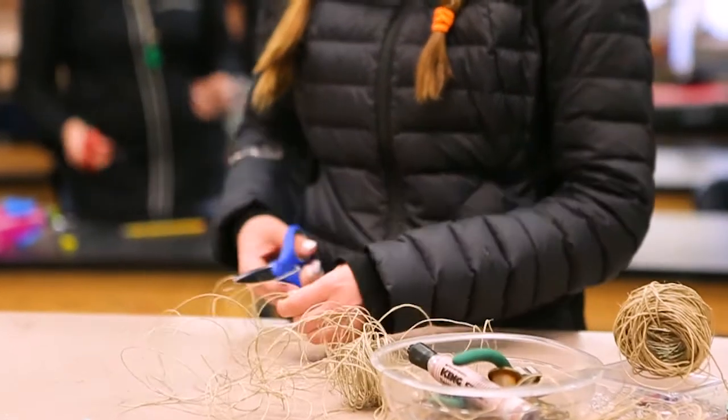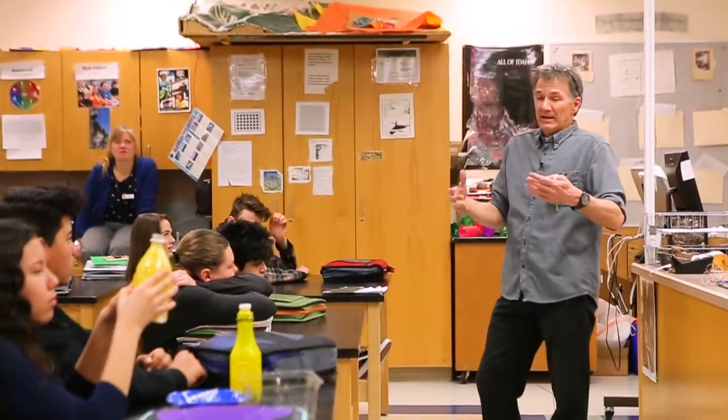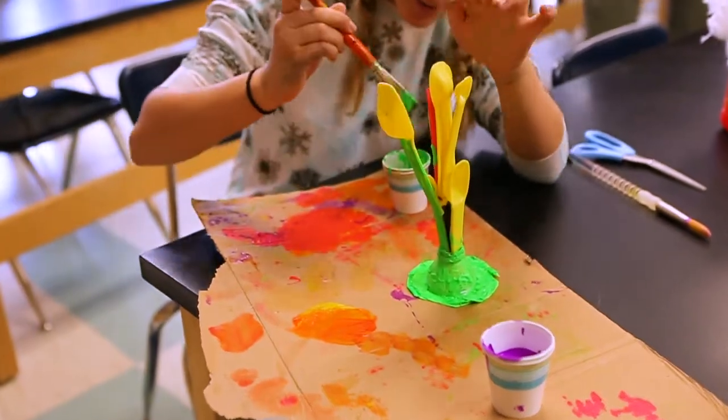The intent of the enrichment project is to go into non-arts classrooms, work with the core teachers, and get to their concepts in a deeper way through the arts. So we're building a watershed using plastic.